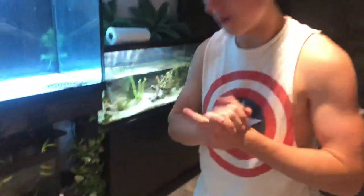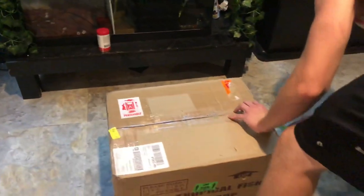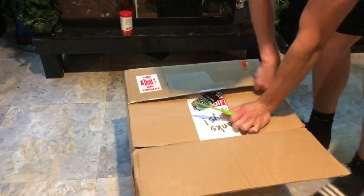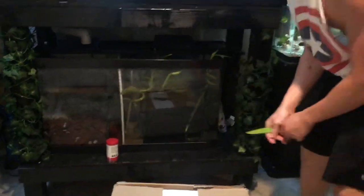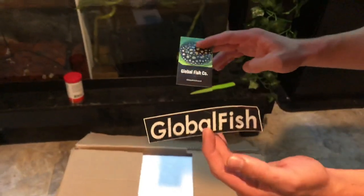Hopefully everything's alive and well. My buddy also ordered a freshwater tarpon, which I'm excited to see. Inside that box is a freshwater tarpon and a marble motoro stingray that's about nine inches wide. Big shout out to globalfish.co for the hookup — super awesome, I appreciate it big time.